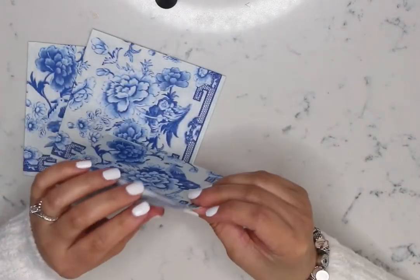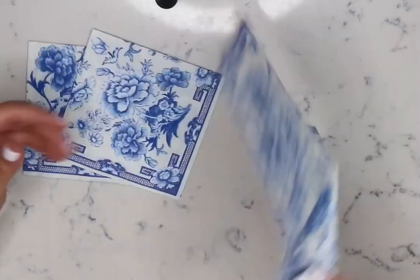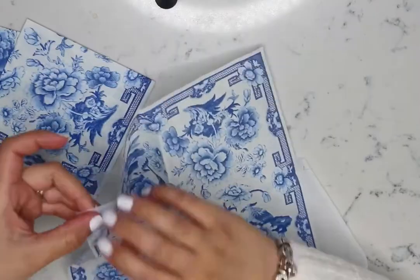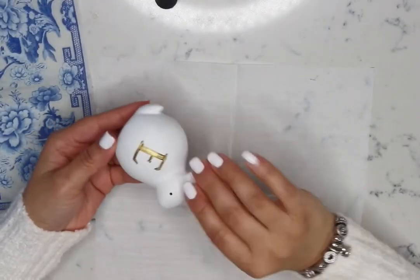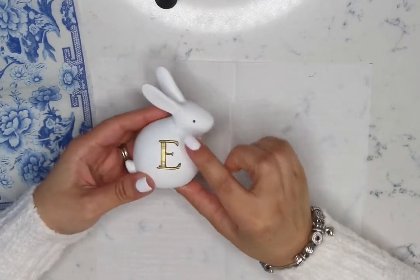The first thing you want to do is remove the layers of napkins since you only need the top layer. Now I have these cute ceramic little bunnies that I purchased at HomeGoods a couple of years ago.